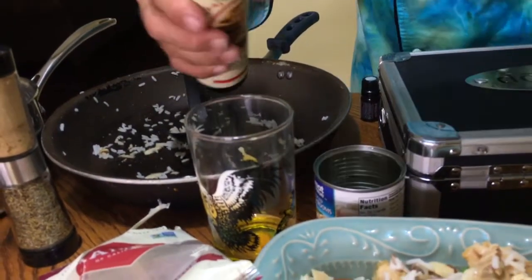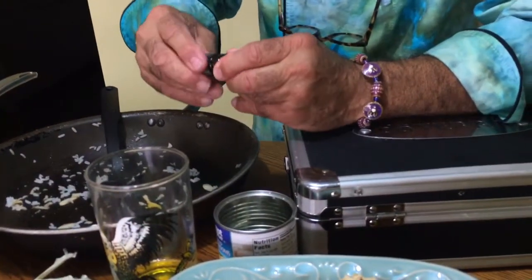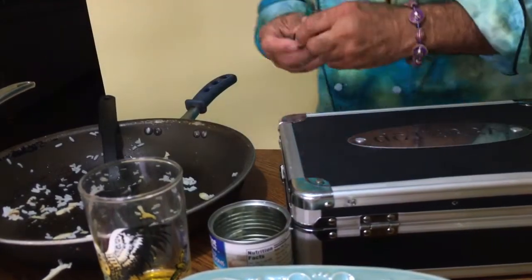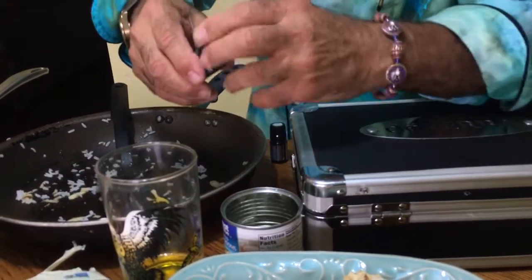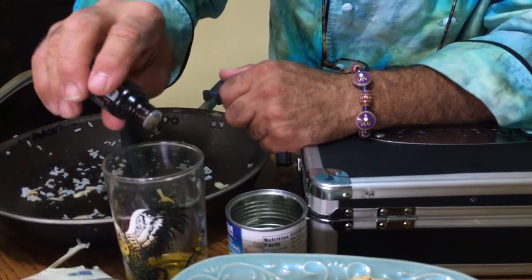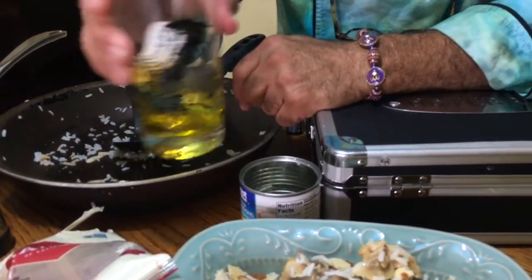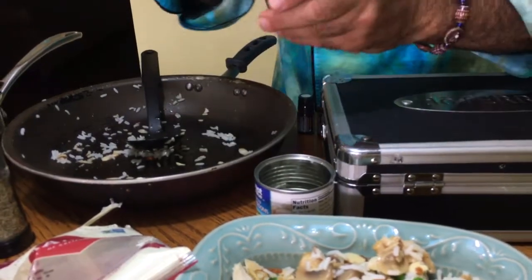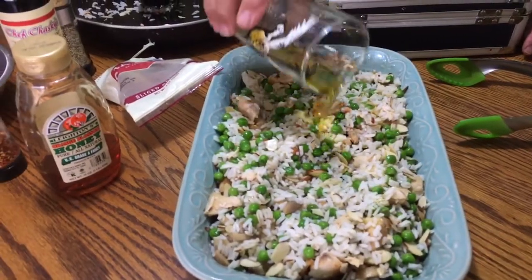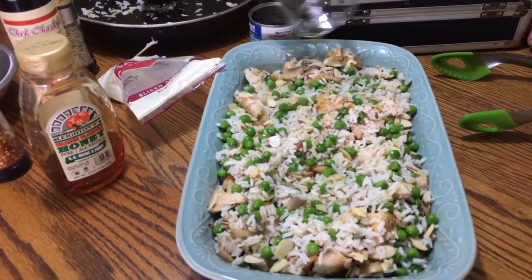Then we have pure certified therapeutic grade digestible essential oils — this is black pepper for circulation, two to three drops only, and then cilantro oil, two to three drops. Only use oils that are food grade and digestible, so when you go to the grocery store make sure you read your label. We're gonna drizzle that mixture to accentuate it, add therapeutic benefits, and give it an amazing flavor and aromatics.